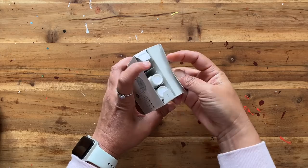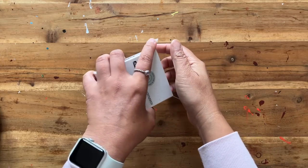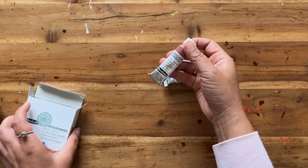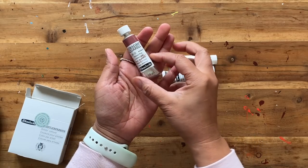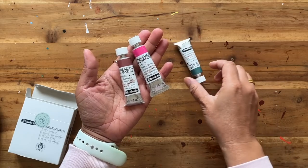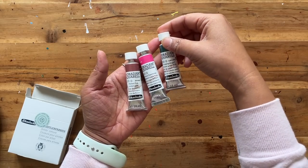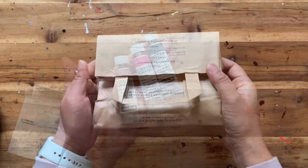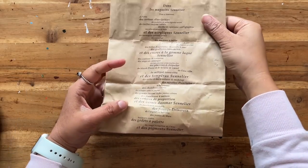Next up we have some watercolours by Schmincke. Again those special offers just get me every time. When I saw that these were almost half price I thought let's give them a whirl, and these particular colours I don't actually have in my current watercolour palette right now, so I was really interested to see these in action.